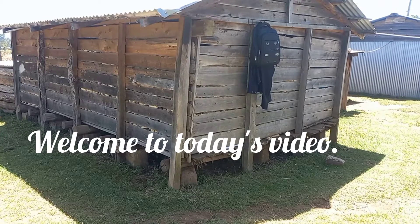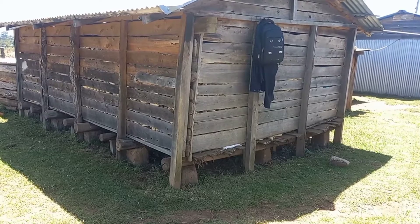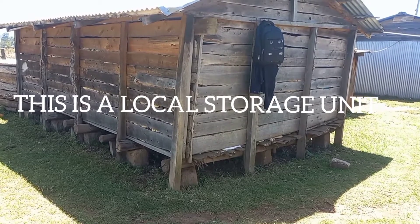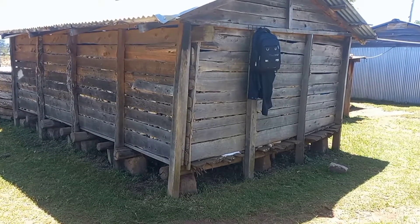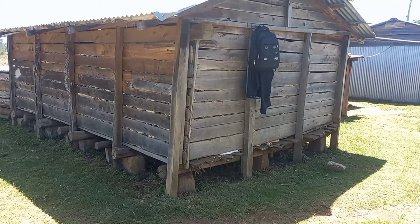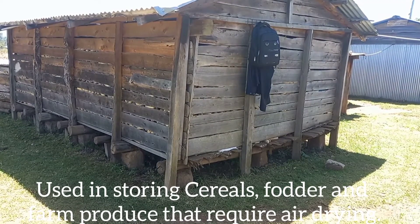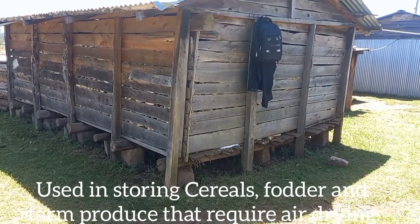Hello everyone, welcome to this video. I'm going to show you a local store for keeping your farm produce. It's a simple structure but the best — it has worked the test of time and proved to be the best low-cost option, and it does well.